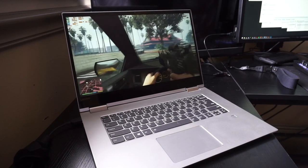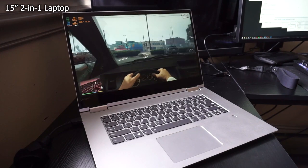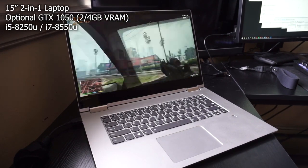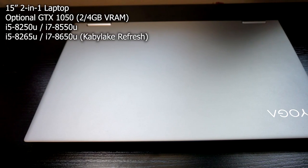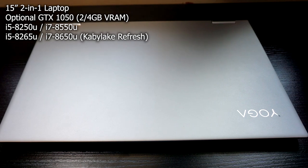The Yoga 730-15, released in mid-2018, is a 15-inch 2-in-1 laptop with optional NVIDIA graphics and the choice between an i7 and an i5, both of which are quad-core. This includes Kaby Lake refresh models such as the 8650, which is the Kaby Lake refresh of the i7.